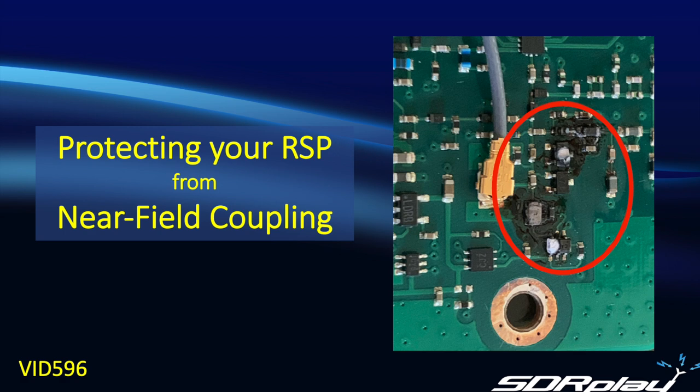Hello, this is Steve from SDR Play. In today's video, we're going to talk about near-field coupling — what is it, and is it of concern to you when it comes to using your RSP?